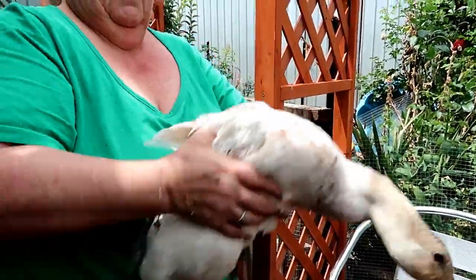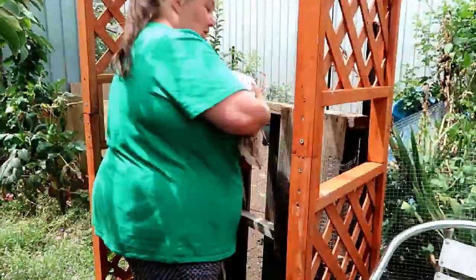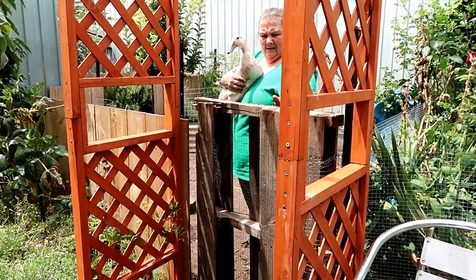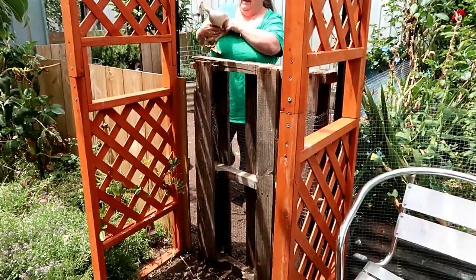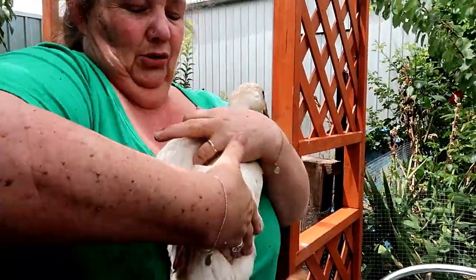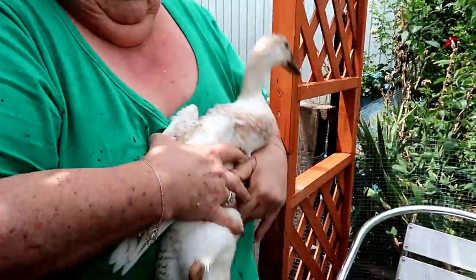Now we know it's a girl because she's going to quack for us. Bounce it up and down — she says no, not making a noise. You should have had the camera on when we picked her up because she starts quacking like there's no tomorrow. There she goes — as soon as I walk away. It's an angry quack that the girls do. We've got enough of them to do so you should be able to hear at least one. There she goes — yes!